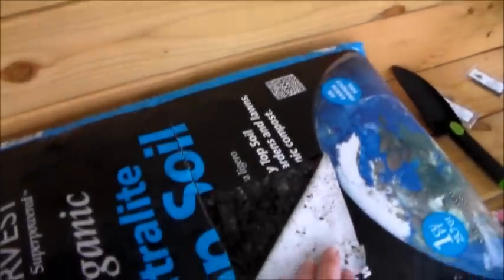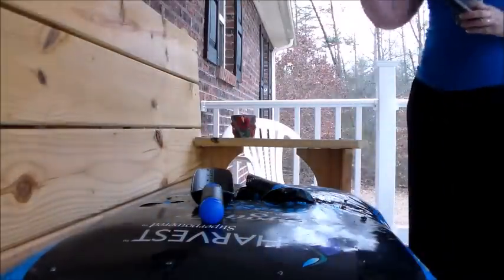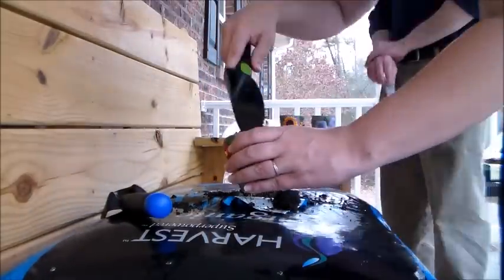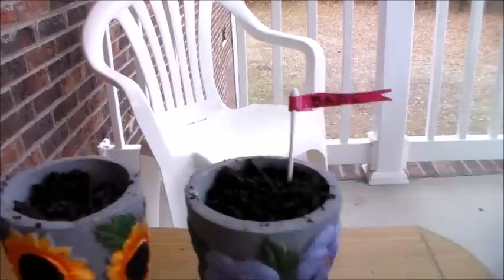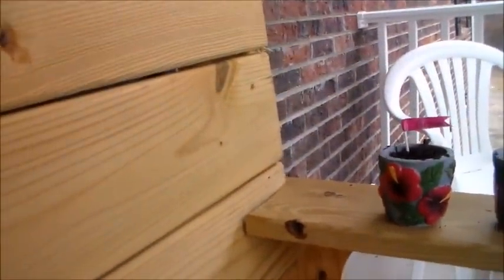The seeds are from MiGardener.com. The dirt is already open so all you need to do is scoop out some dirt. We have the dirt in all three cups and Rick's gonna just sprinkle the seeds on top. This one is going to be basil, and I think purslane in another — he needs a little more dirt.